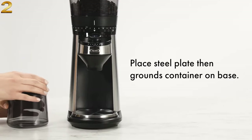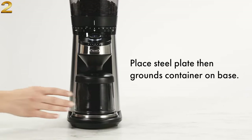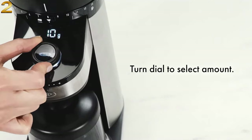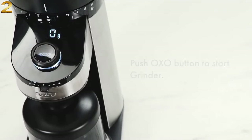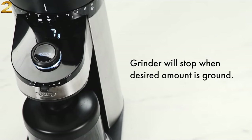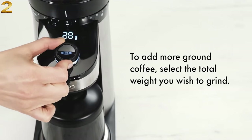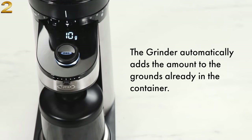Place the steel plate, then the grounds container, on the base. Turn the dial to select the amount you wish to grind. Push the OXO button to start the grinder. The grinder will stop when the desired amount is ground. To add more ground coffee, select the total weight you wish to grind. The grinder automatically adds the amount to the grounds already in the container.